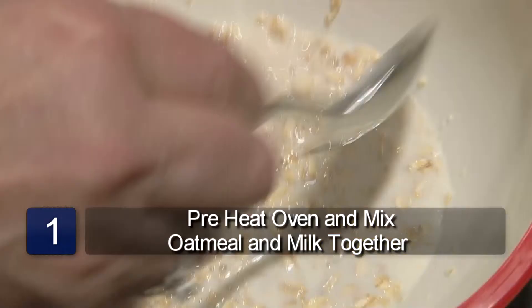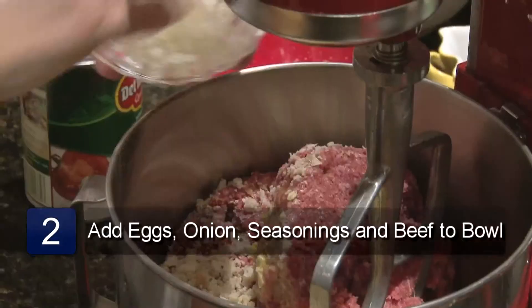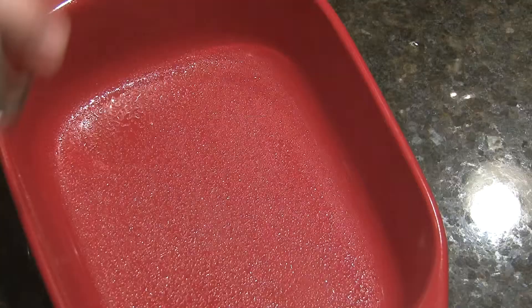Preheat the oven to 350 degrees. Mix the oatmeal and the milk together and let sit for 5 minutes. Add the eggs, onion, seasonings, and the ground beef. Mix thoroughly.